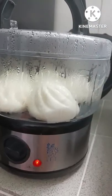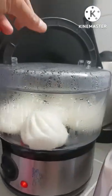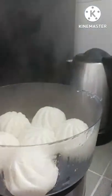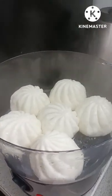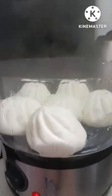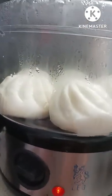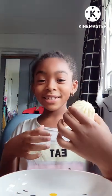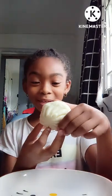Guys, my yum yum is almost ready. Because after this finishes, you're going to see how I eat it. It's very yummy — I can't even stop my brain from thinking about it. This is my pork bun guys, it's yummy. And I decided to eat it because I tried it last time and it was yummy.